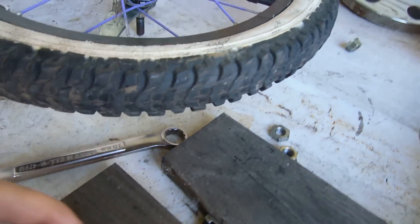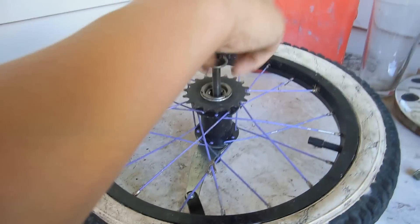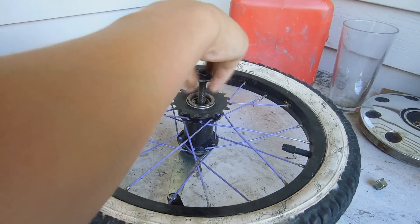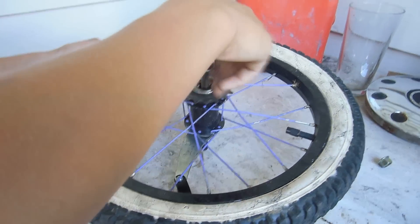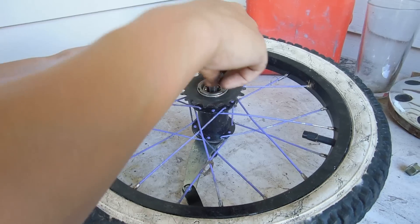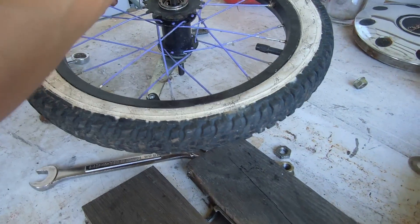All right. Take this little nut right here, spin it on. When you take the little calipers out, it already makes it a free coaster. The only problem is there's a ton of slack. So what we've done here with the washers — I'm not quite sure how this works, but the washers stop it from having so much slack.